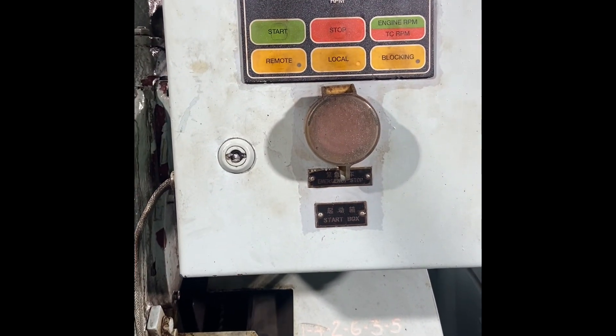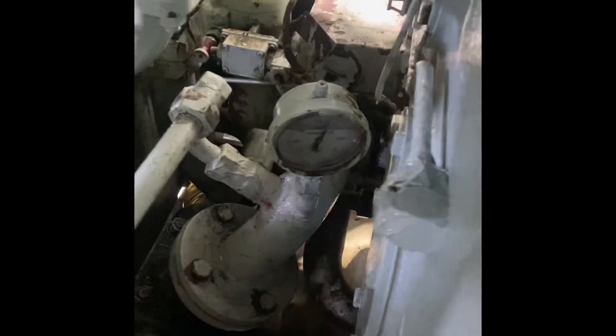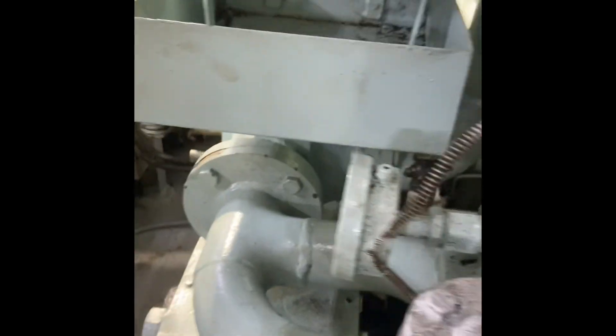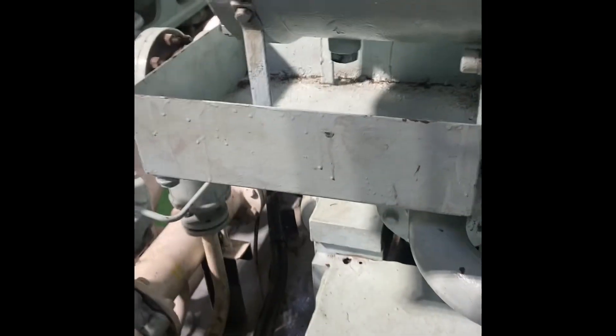Now the generator is stopped. After that, we have to reset the overspeed device by pulling the manual knob. Finally, what we have to do is reset all the alarms in the local panel as well as the computer on the ECR.